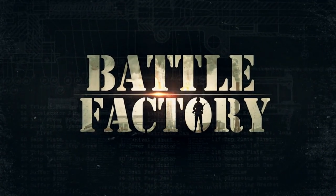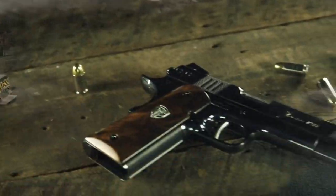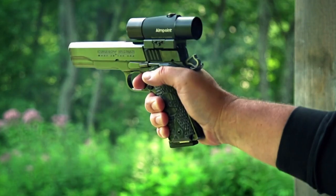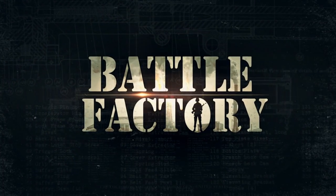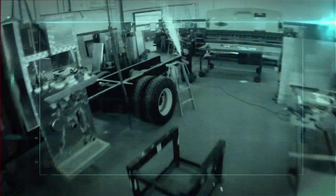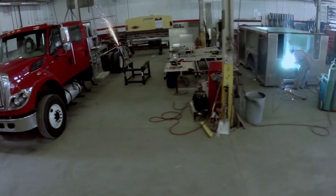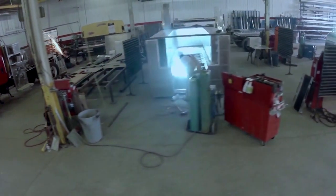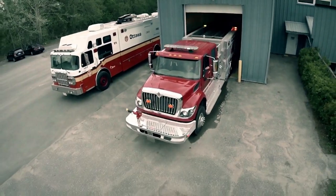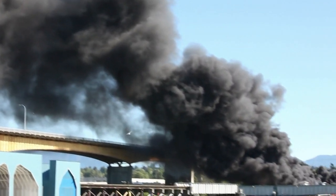Coming up on Battle Factory: the fire truck you need when you have to take your water with you, and a .45 semi-automatic that's a century in the making. When this aluminum tank is finished, it'll hold 3,700 liters — that's enough water for a small swimming pool, or to put out a good-sized blaze — sitting on the back of a mobile fire truck. Because when you can't connect to a hydrant or pumping station, you've got to take your water with you.